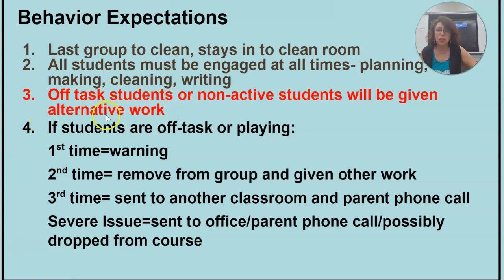If you are not doing some work or you are playing around, here are my warnings. First time is a warning. Second time, I'm going to move you out of your group and give you some other work. Third time, I might send you to another classroom to work on something.